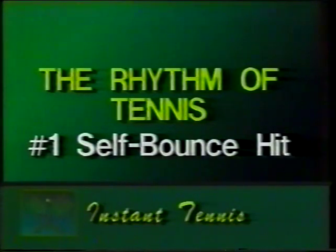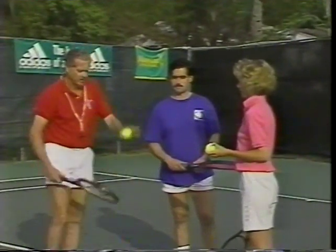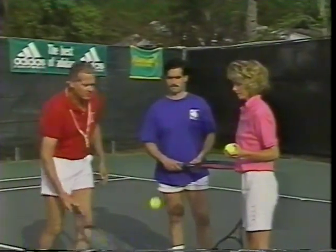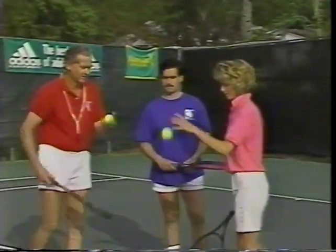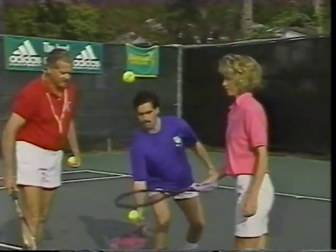The first step for a beginner is to learn the rhythm of tennis. You can start by yourself if necessary. I'm going to show you a little bit of the rhythm of tennis, which is bounce, hit, bounce, hit. Why don't you give it a try? And Rich, you can do the same thing. Keep going.